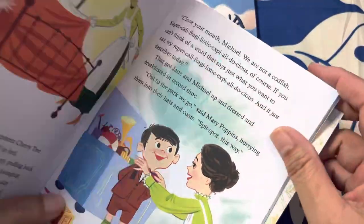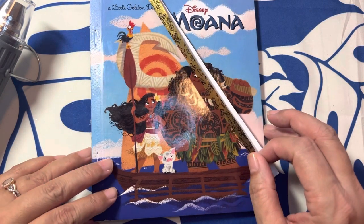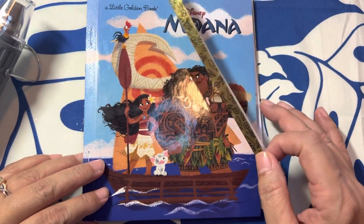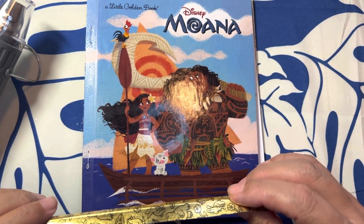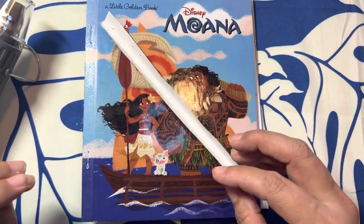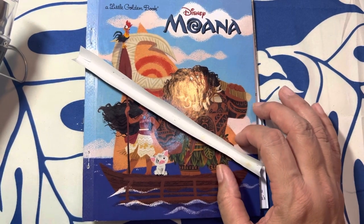However, when I did my Moana Little Golden Book and I cut down the pages like I'm about to show you, it did cut off some of my words — but I'm not even going to fuss or care about it, I'm just going to move on in the process. So I'm just going to talk you through my process and what I do.